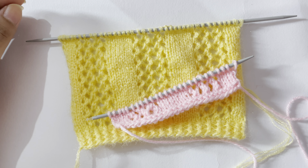That's the repeat. Now repeat these four rows — row 1 to row 4 — over and over again until you reach your desired length. After a few repeats, your pattern looks like this. If you like this pattern please give it a thumbs up and subscribe to my channel. I'll see you in my next video. Thank you for watching, bye!